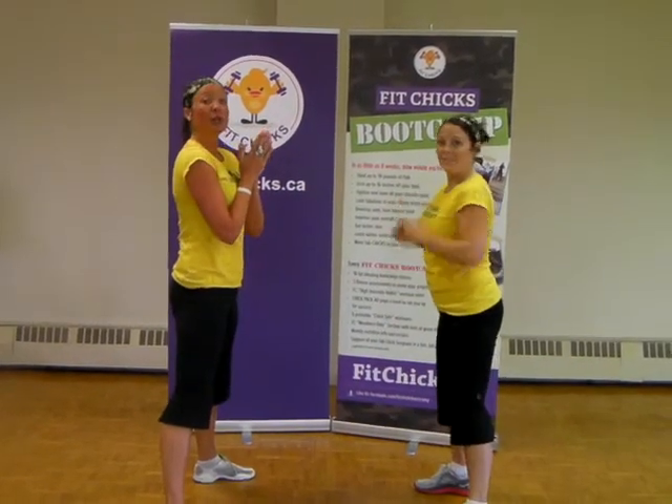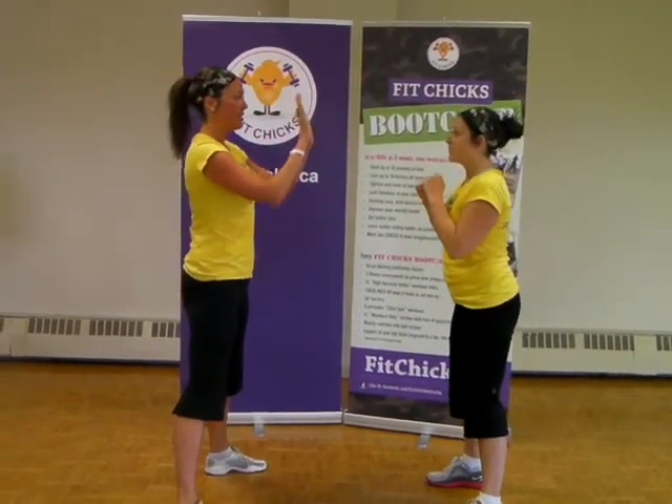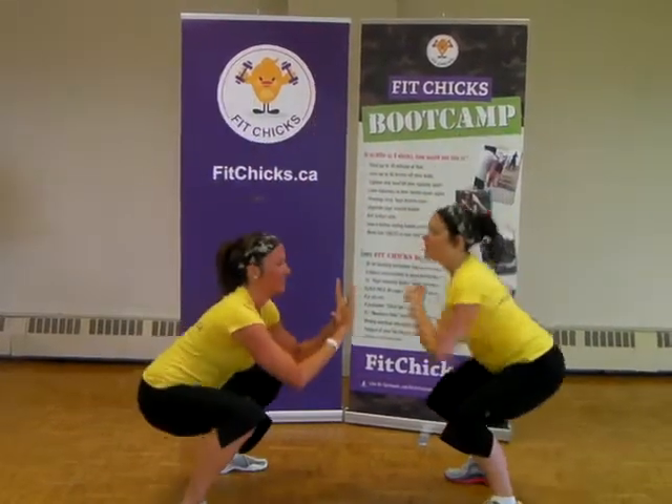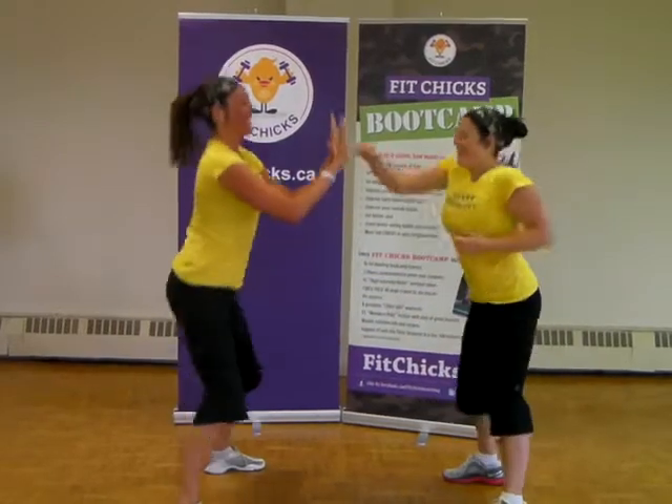Next, you can also have one of your partners stay as the moving target. I'm going to stay in a squat while Amanda follows me punching. I punched you for real. — I can take it.